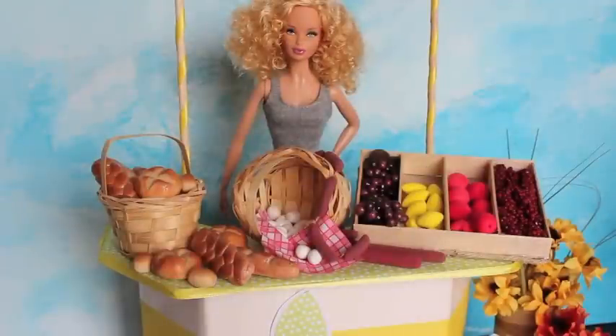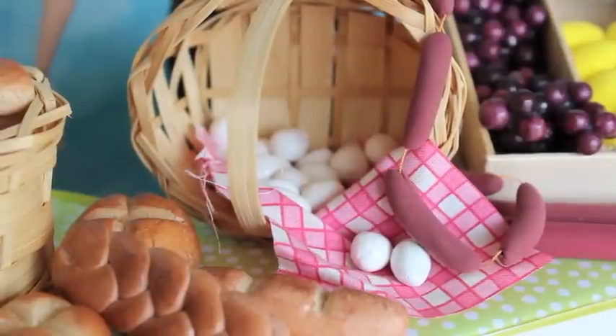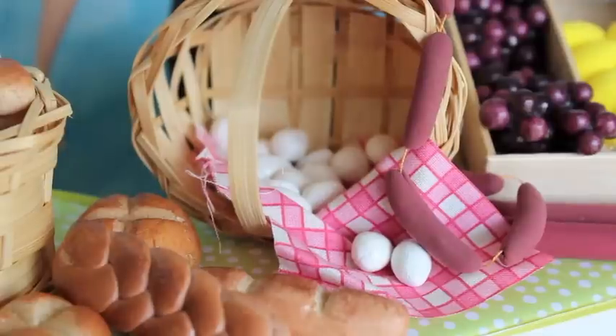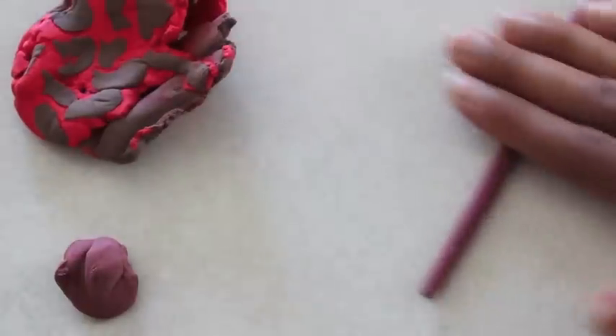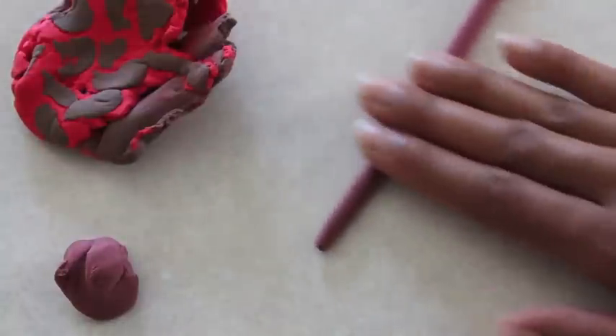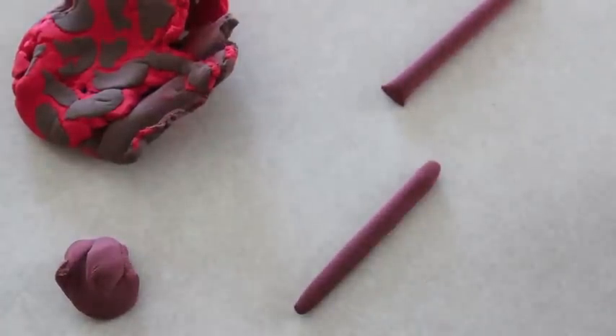We turned our lemonade stand into a farmer's market. The eggs are also made out of salt dough — we just painted them white with craft paint and went over them with a layer of clear nail polish. Our salami is model magic too; it's just red and brown mixed together. We rolled out a big tube, cut it to the size we wanted, rounded off the edges, and allowed it to dry overnight.